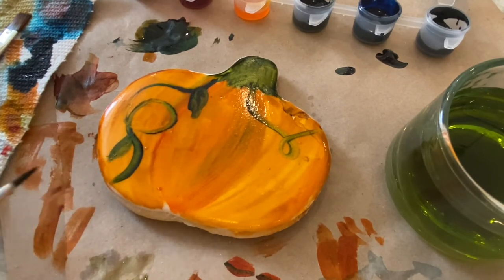And then you can just make cute little leaves coming right off of there with little teardrop shapes. And you have your pumpkin. Enjoy!